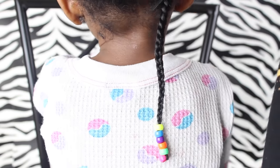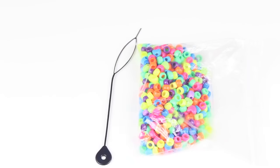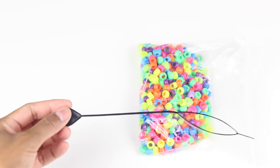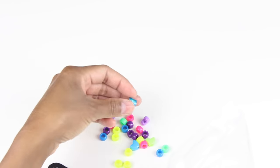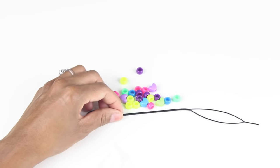Hey friends! Here's a quick video on how to bead your little one's hair. What you'll need is a beader — I bought mine from eBay, I'll leave a link in the description box, it only costs about a dollar or two. You're also gonna need some beads; I got mine from Walmart and some heart beads from Michaels.